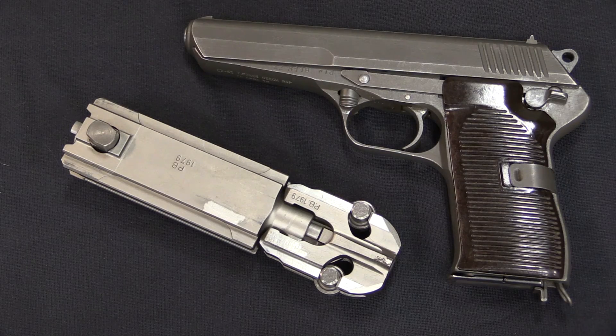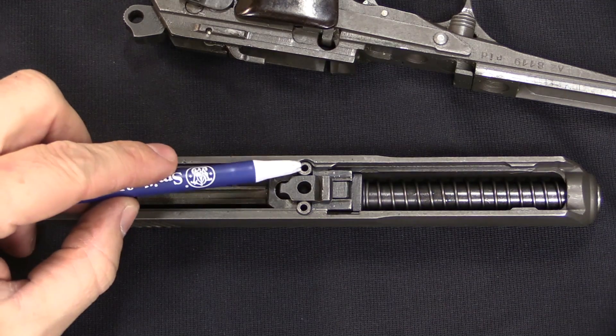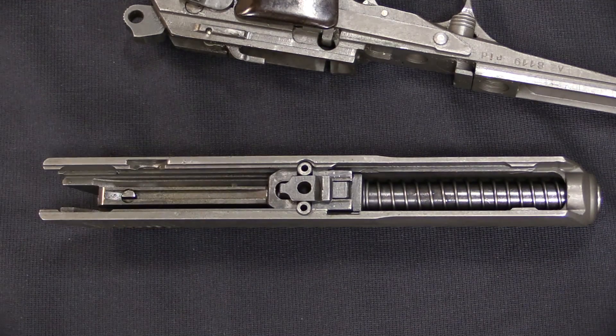Roller locking is a form of fully locked firearms action that is often misconstrued with roller delay, but they are not the same. In reality, the roller locking system is really a subtype of flapper locking, wherein the flaps take the form of two symmetrically round rollers.